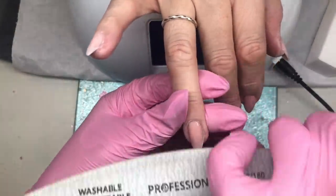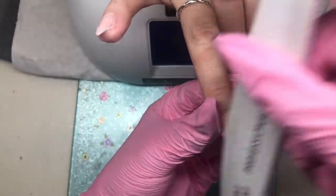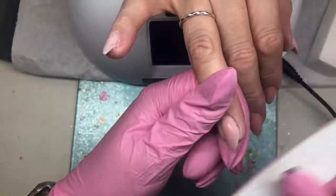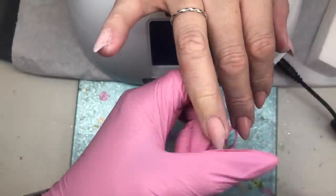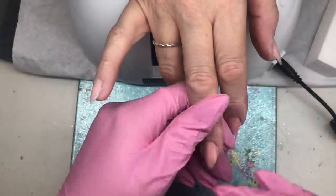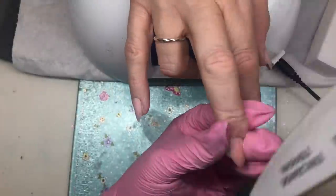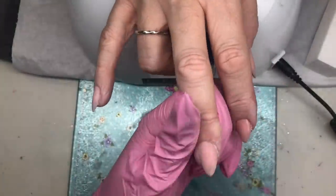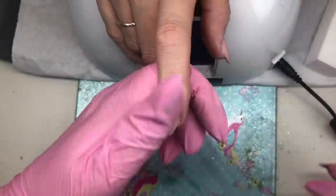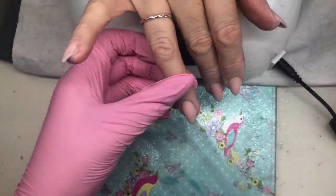Some nails don't need much work at all; I'm just roughly going over them because the gel application is pretty smooth. Some need more work than others. It's really important to do this step around the cuticle area because you can get a really nice smooth flush area, and when you apply your gel polish it creates a really seamless effect.